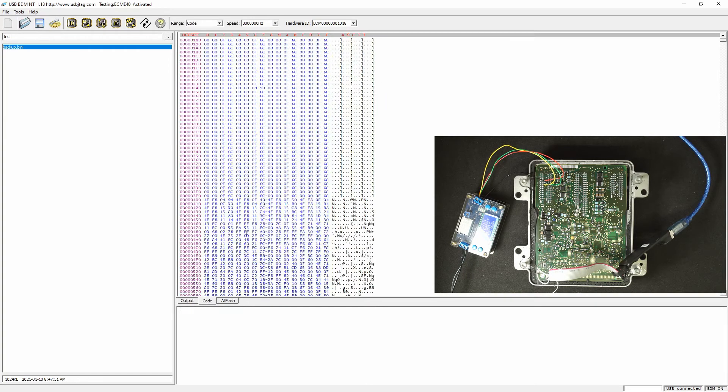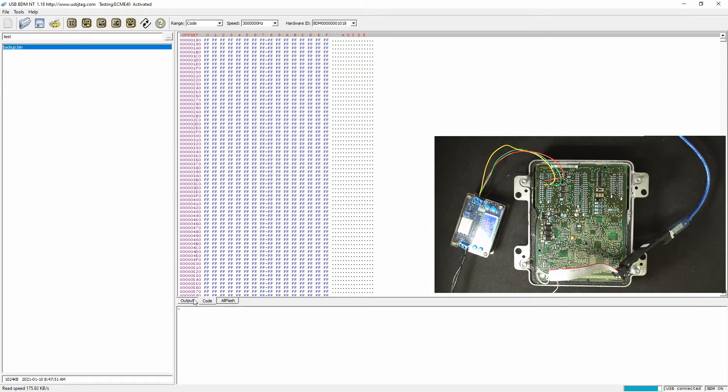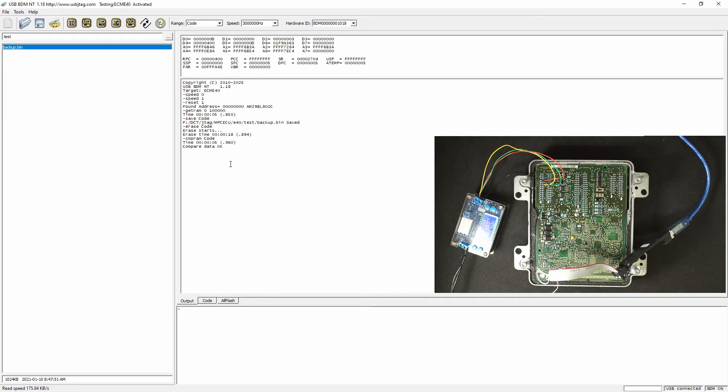Now let's try to erase the flash, see if we can do it. Unlike the 411, we don't need to pull up write protection for the flash — this one does not have that, so we can try to erase the entire flash. We tried it and everything is FF. Yes, we have erased the entire flash.